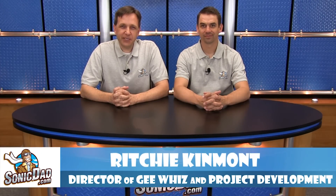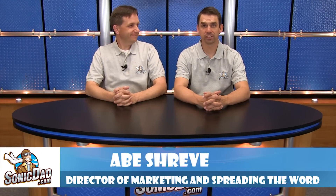It's Richie and Abe in the Sonic Dad studios to bring you another preview of our next project. Last project was number 70 and that was the Randomizer Rocket — the cool collaboration we did with Grant Thompson. And it's awesome. Dang awesome. Not only that, it's really awesome.